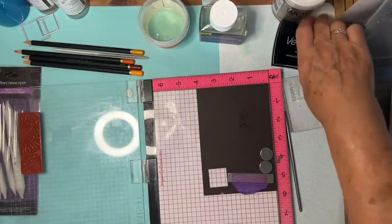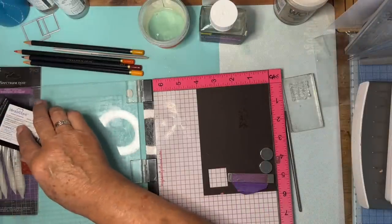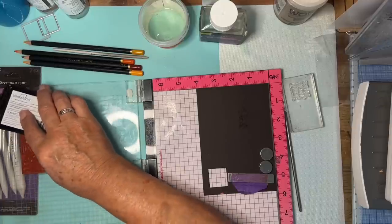So let's start with Versamark — we're going to ink it. If it doesn't work, we can turn it over and start again, can't we?